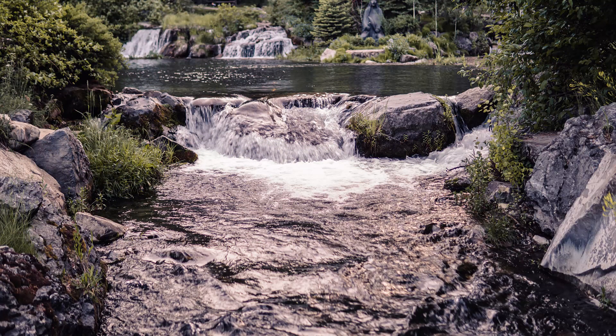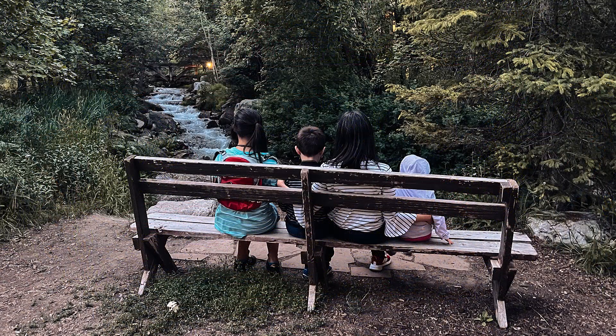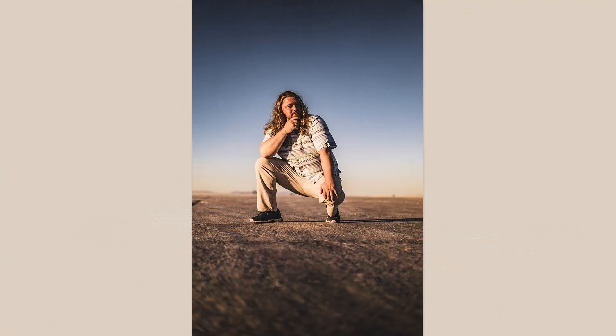I even hiked in towards a waterfall, which just about killed me because I am not in shape. But my goal is next year I want to be in better shape so I can go visit all the waterfalls and climb all the mountains in Utah.